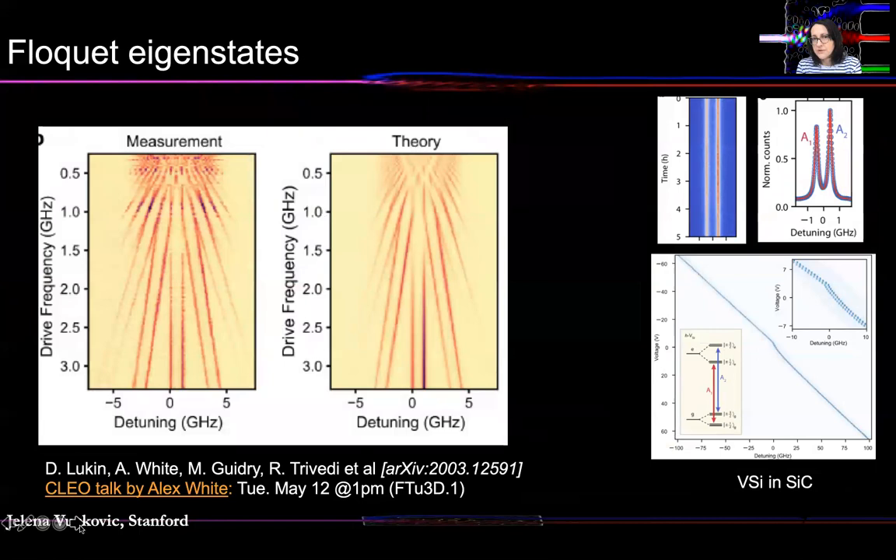Going back to color centers in silicon carbide, apart from DC Stark shifting, we also have a capability to do high-speed modulation and control of the spectrum of this color center, as you can hear in greater detail in the CLEO talk by my student Alex White also on Tuesday afternoon. The idea is to use high-speed electric field modulation at rates larger than the decay time of the color center, as opposed to traditional DC Stark shifting. In this case, you theoretically predict to see Floquet eigenstates of the system. As you increase the drive frequency, these new Floquet eigenstates emerge, and their frequency can be changed by changing the driving field frequency and strength. And indeed, we also see that in the experiment — this beautiful spectrum of the Floquet eigenstates.